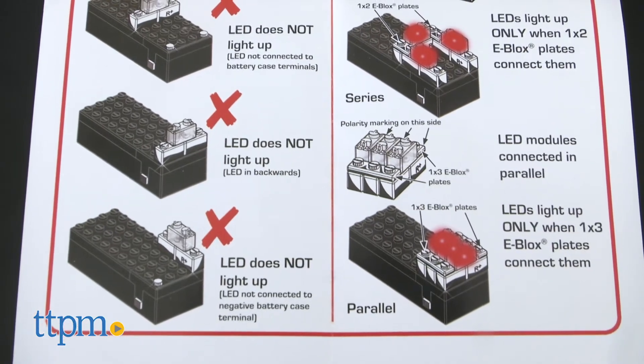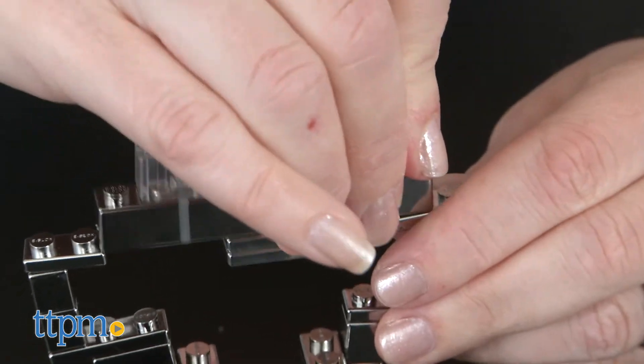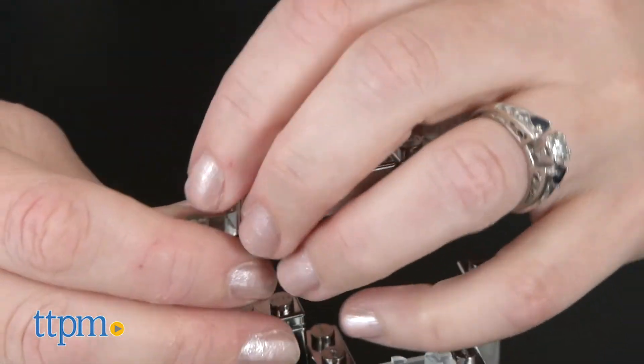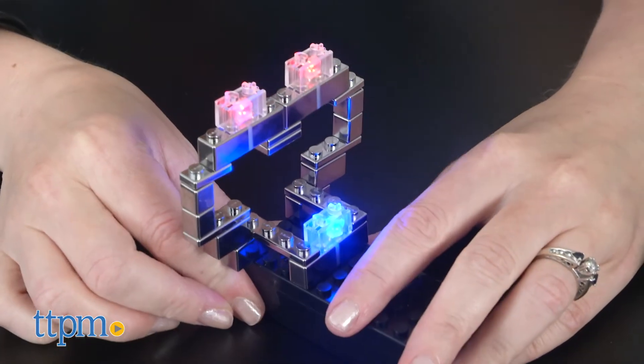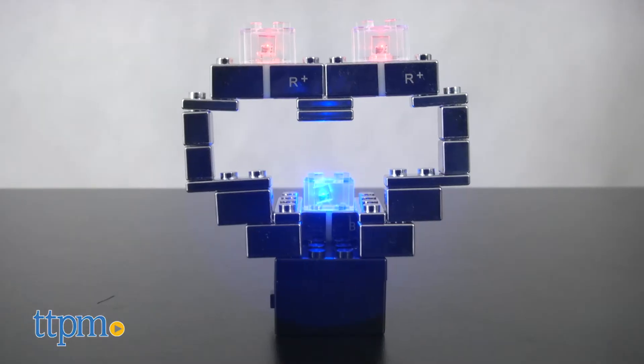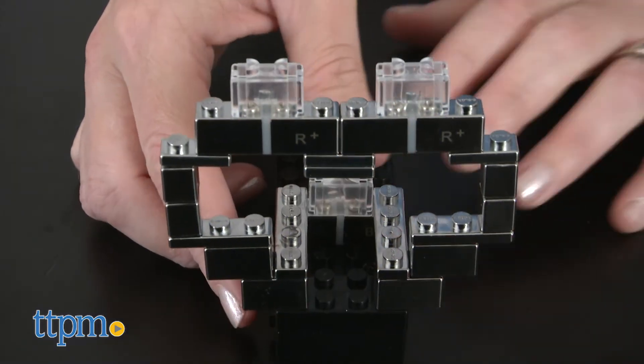There are no specific instructions on how to build the sample builds shown on the back of the box. That's because this is an open-ended construction set that encourages kids to experiment with the placement of the pieces to see how they can make the LED lights light up. They'll especially be engaged in creative building when integrating the pieces with other brick-and-block systems they own to build something totally new.